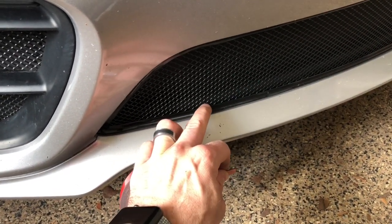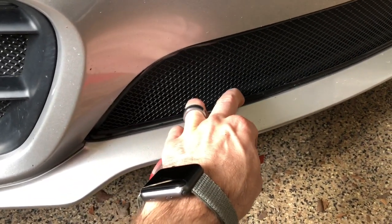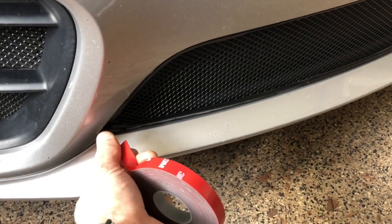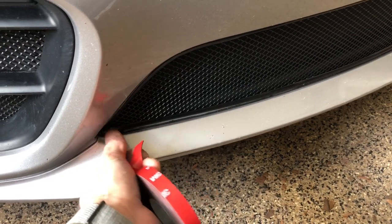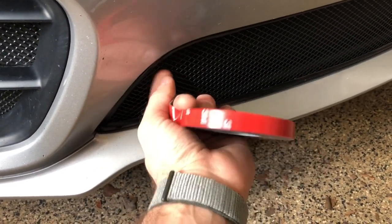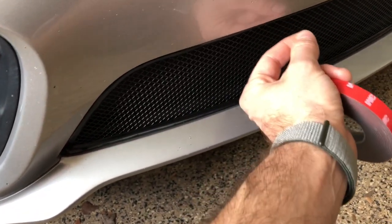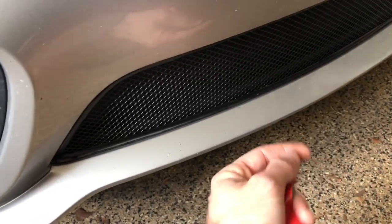Put the grille in, press down on the trim pieces here to get it seated at the bottom and then work your way around the top. Peel away a little bit of the red backing and get the top part to stick, then peel away a little more red backing, get the top part to stick, and keep going along — removing a little bit of the red backing and getting the trim to stick.